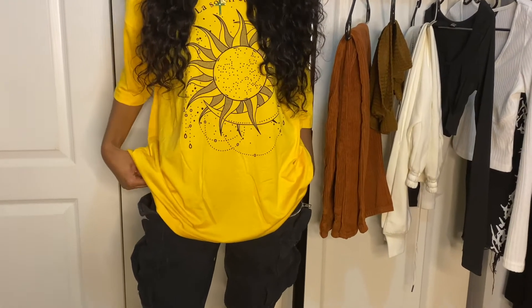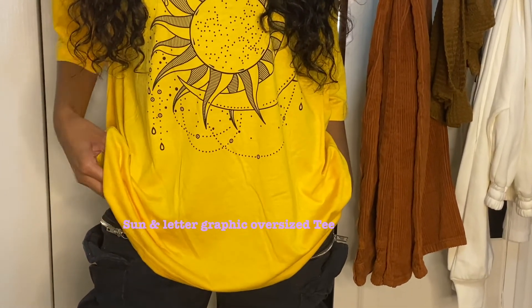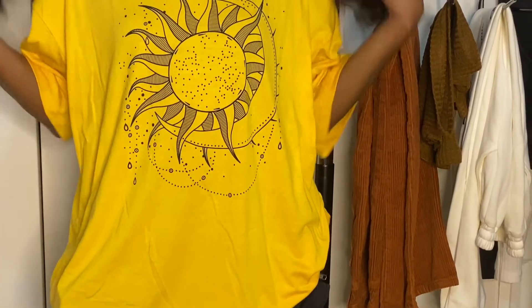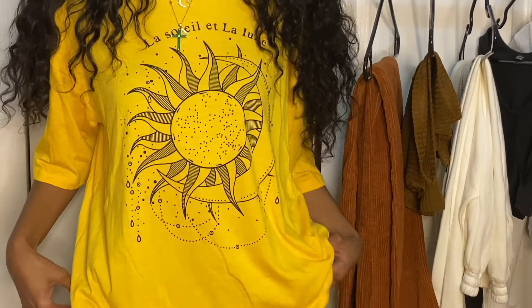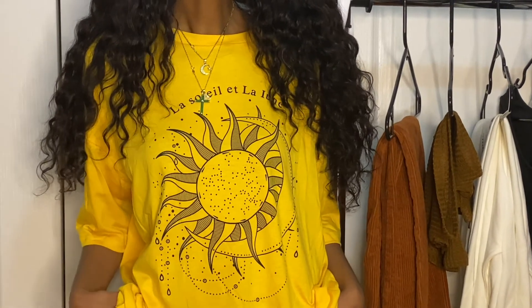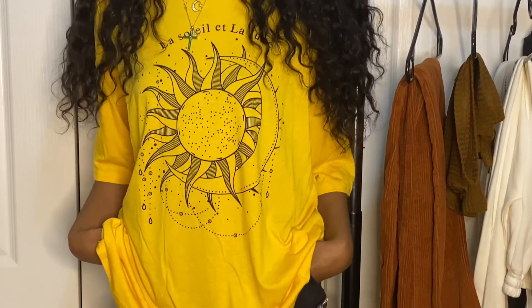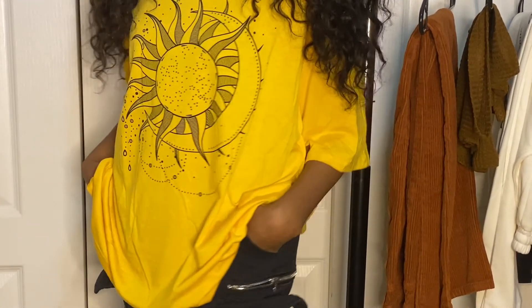Here I have on a sun and lighter graphic oversized tee. This is also in an extra small. I love this shirt — I love the color, it's bright. Summer is coming, so you could pair it with joggers, jeans, or biker shorts. It's so cute to me. I love oversized t-shirts; there's just something to just throw on on any type of day. So this is one of my favorites.